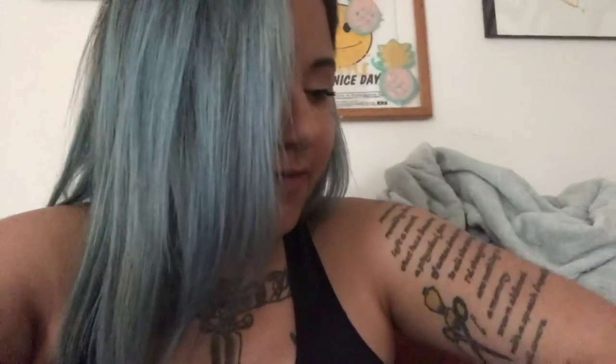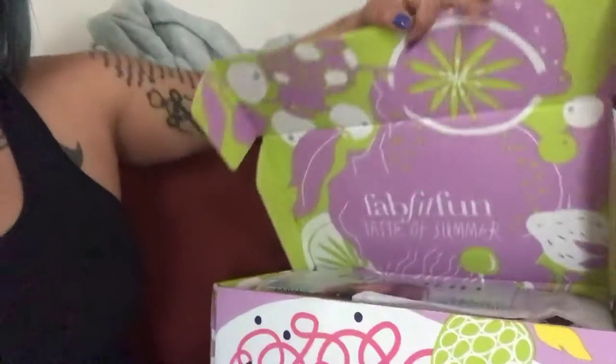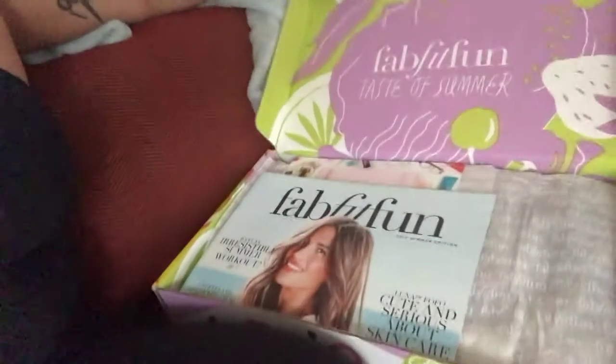Now it's your one. I am so pumped and excited to open my new FabFitFun box. That's like perfect timing on the music.